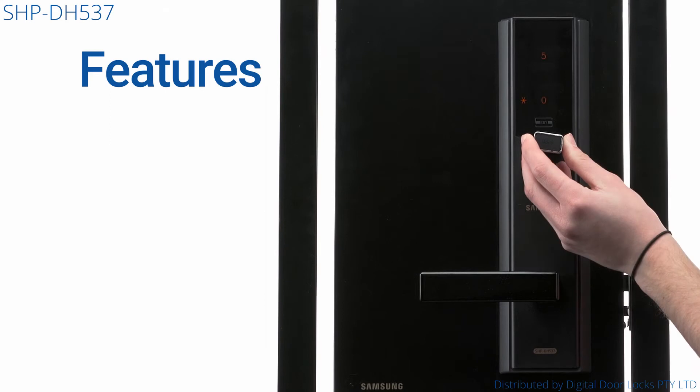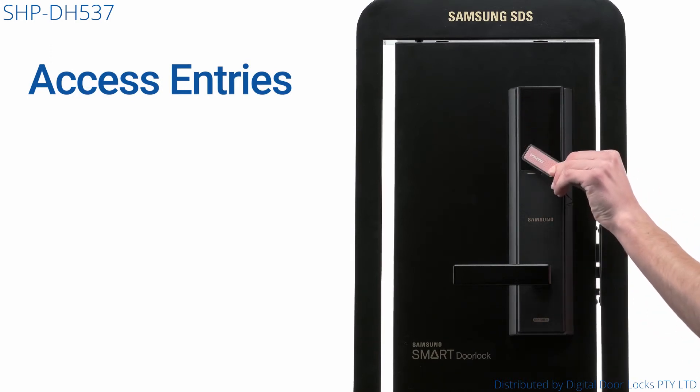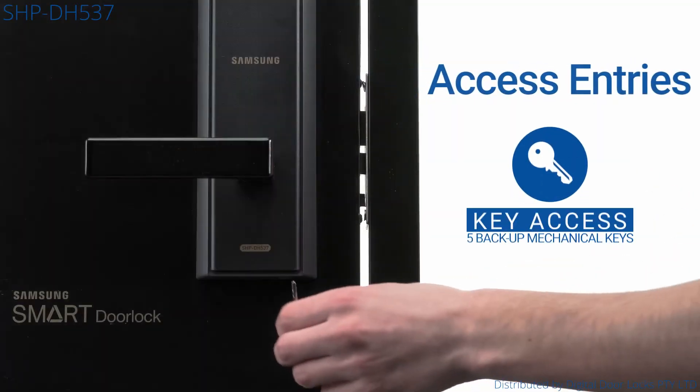If the batteries do go flat, you can easily power up the lock with a 9V battery. Entry options include 100 users either using a PIN code or a key tag, the provided warranty access card, and 5 backup mechanical keys.